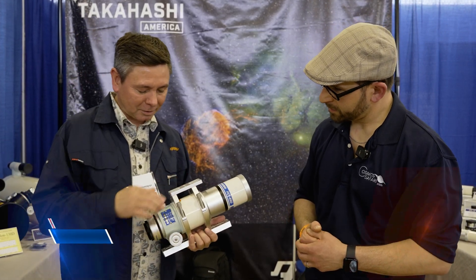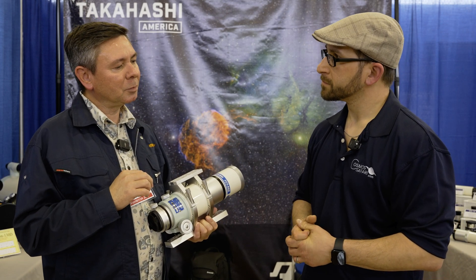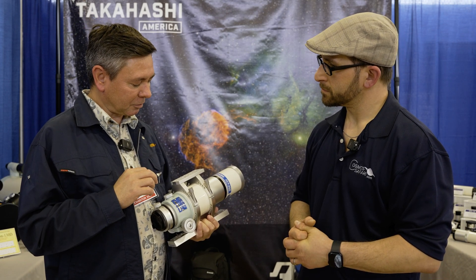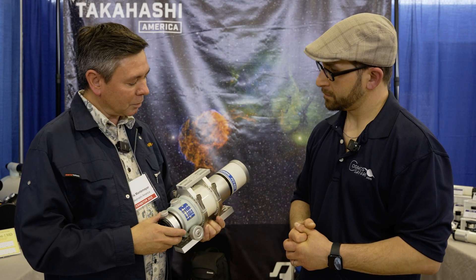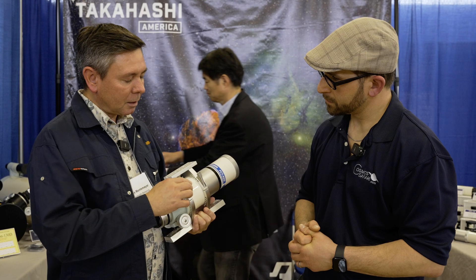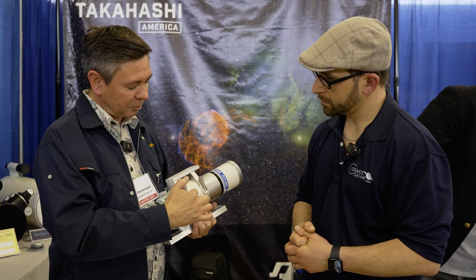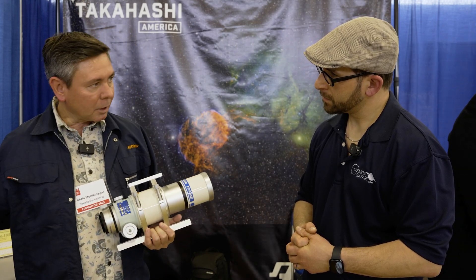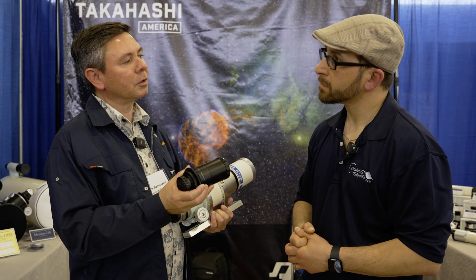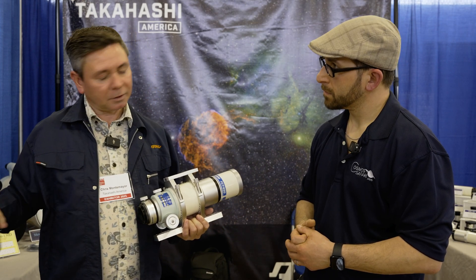Thanks for stopping by. I'm Chris Montemayor, I work for Takahashi America. We do have some new small telescopes. We have updates to the FS60 telescope and the FS76 telescope that use the same body as this new FCT65D telescope. The other two telescopes are updates to the previous telescope that used this body, so that we can incorporate a new dedicated reducer for those telescopes. But the FCT65D telescope is a brand new design telescope.